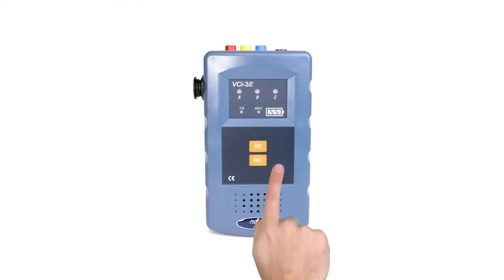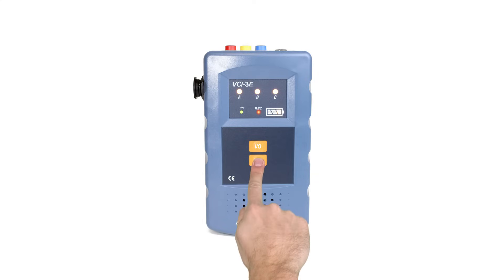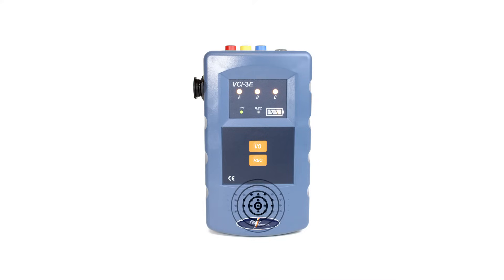Turn on the transmitter module by pressing the on-off button. Press and hold the record button, then record a personalized voice message. The recorded message will now repeatedly play back in cycles from the built-in speaker for the next two minutes.